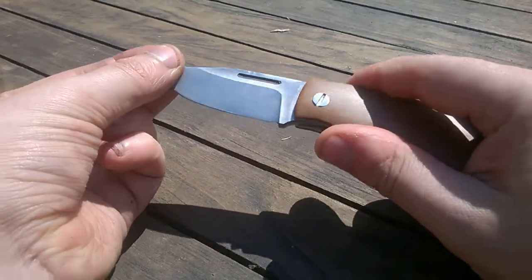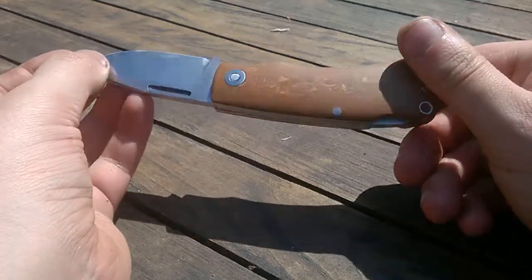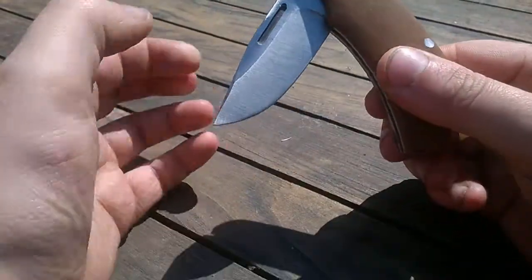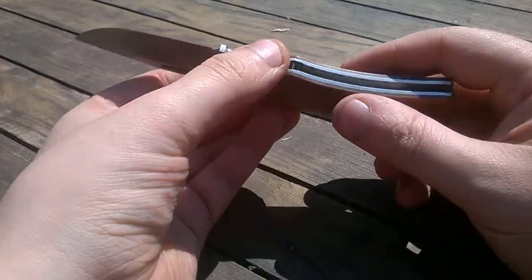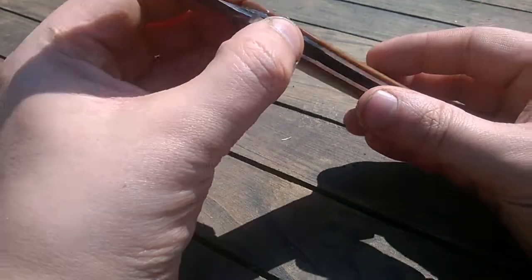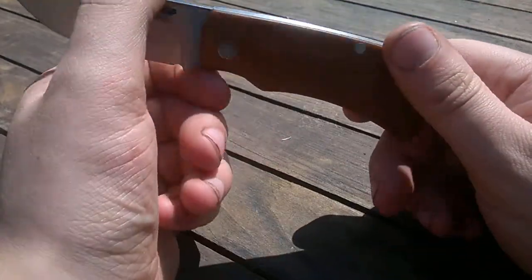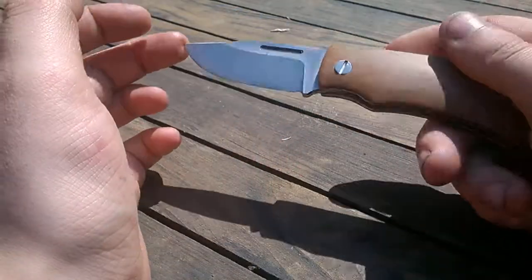As you can see, got a little bit of blade play in it — it's a bit too tight. That's probably because of the milk liners. Not sure, I'm gonna try something with it in a few days to fix it.